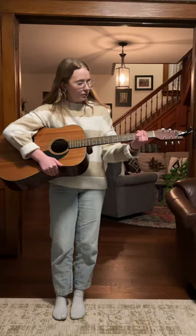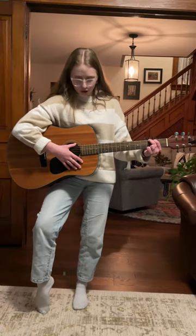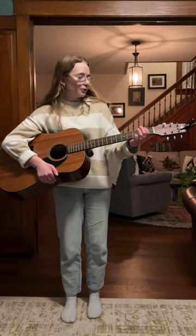Then you're going to place your middle finger on the top string of the third fret right here, and then your ring finger goes on the bottom string of the third fret right here. Then if you just strum, there's G major.